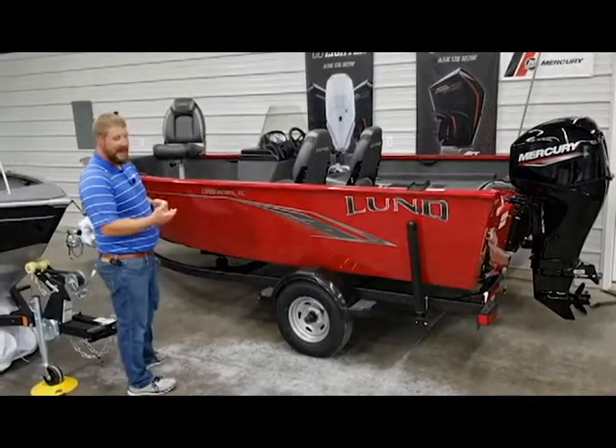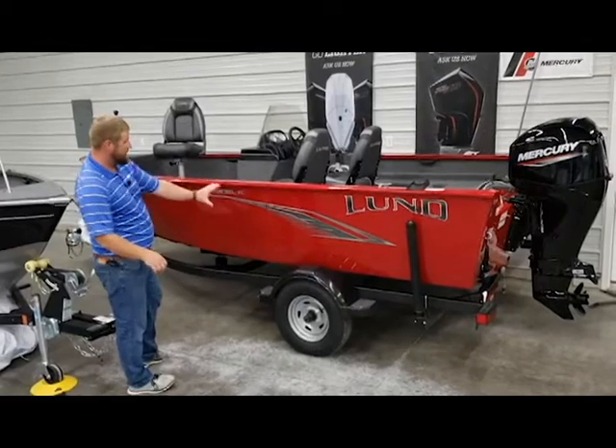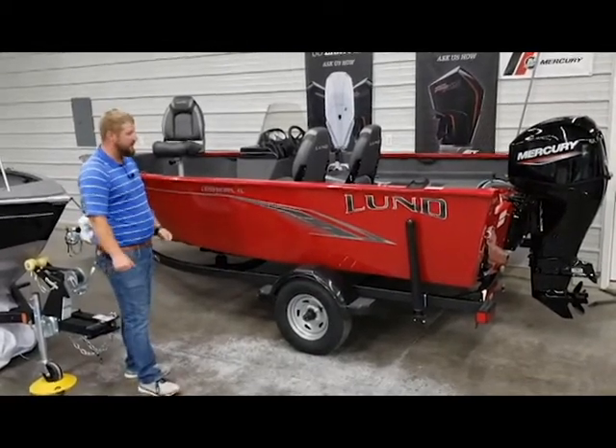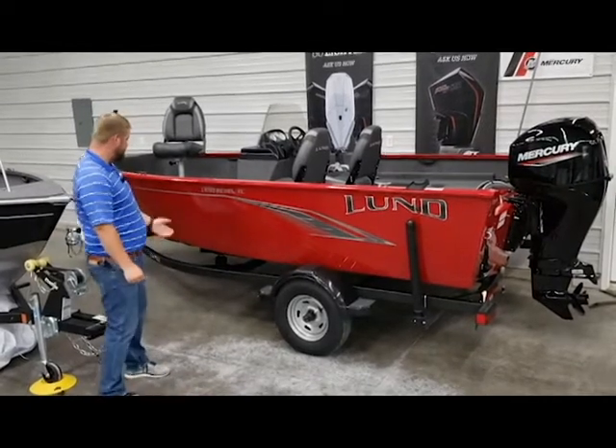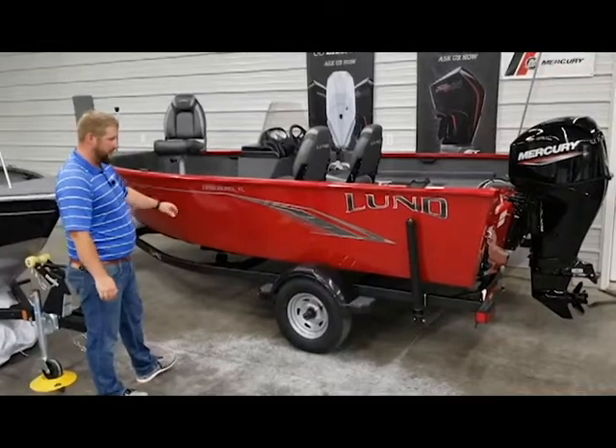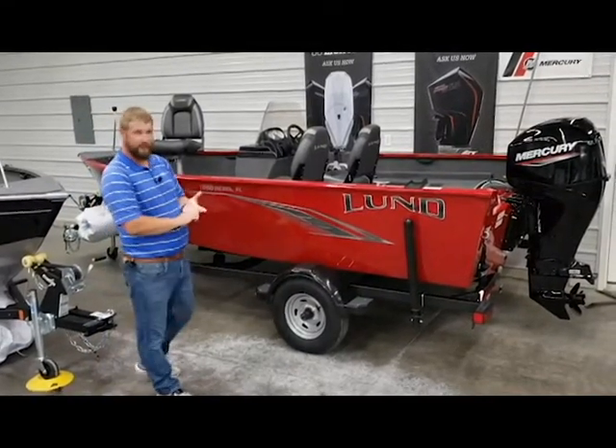We've got it both in red and black. New for 2020, Lund has redesigned their standard graphics package. Talking about the trailer underneath this boat, it's a Shorelander trailer. It's got the Lund guard coating on it, as well as spare tire, load guides, and a swing tongue.